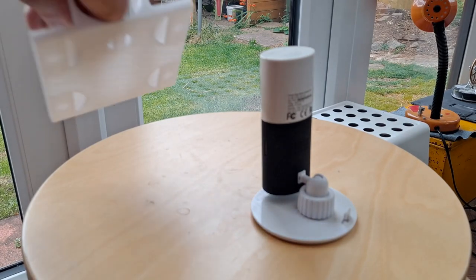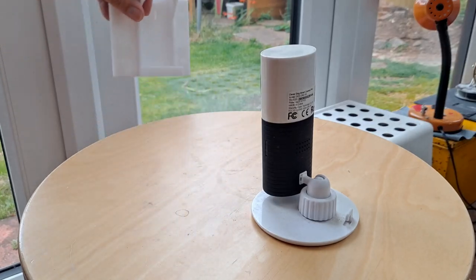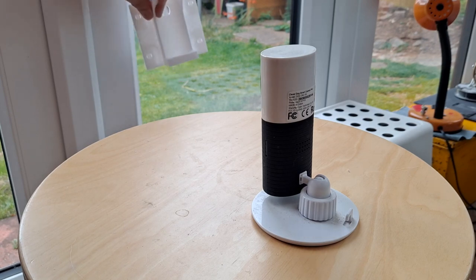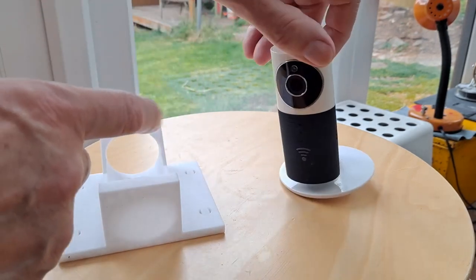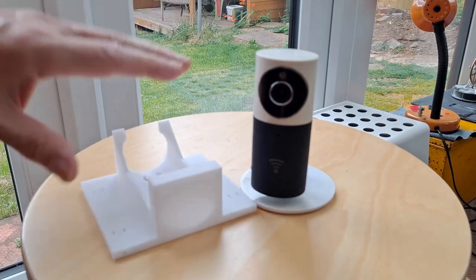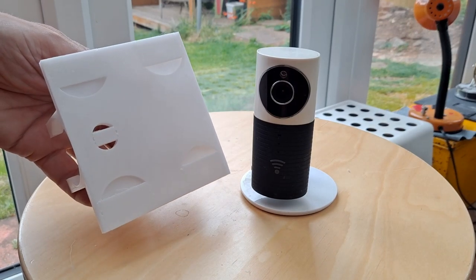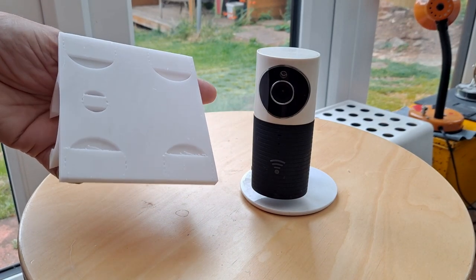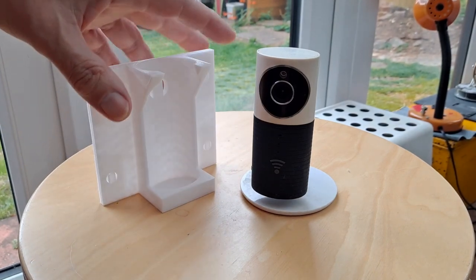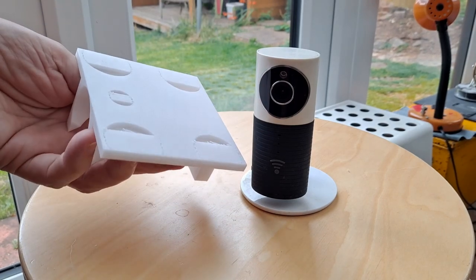What I've done is printed myself a bracket that will go flat against the glass. The lens should line up with the hole there, so because it's right up flat against the glass we don't get the reflection. I would have printed this in black PLA but I'm a bit short of it, so I'm going to have to spray paint this matte black.